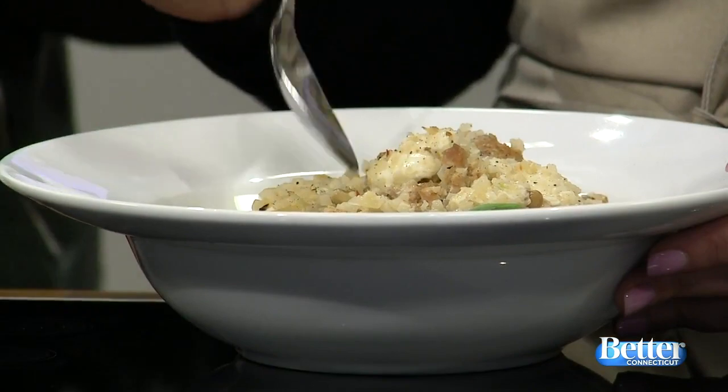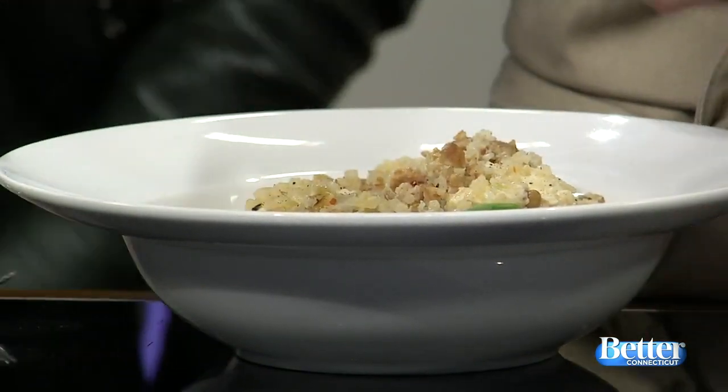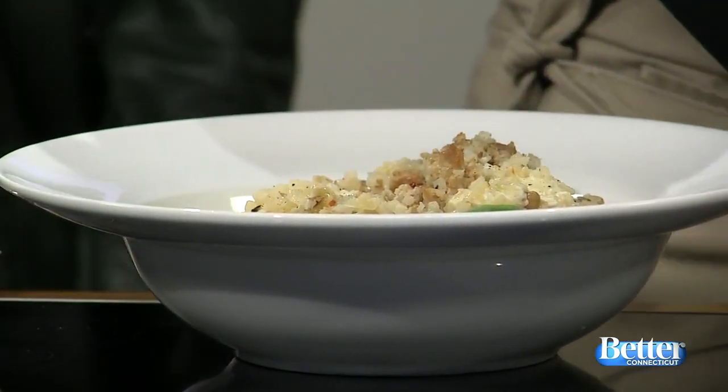If you wanted to dress this dish up to make it more weekend-friendly — in case you wanted something more indulgent — you could add some pasta, so you could add some rigatoni, some pancetta, or maybe some pesto, and it'll just add a little bit more flavor and dress it up a bit. You could keep the cauliflower rice and just add it to the pasta, and then you have a weekend dish.